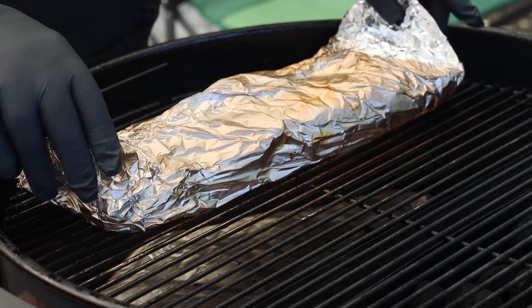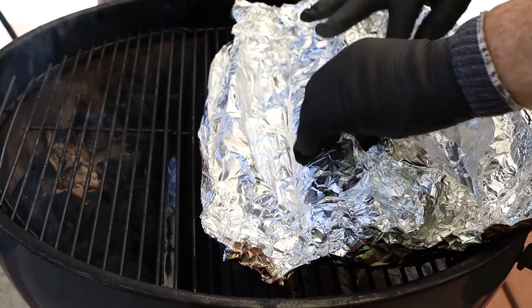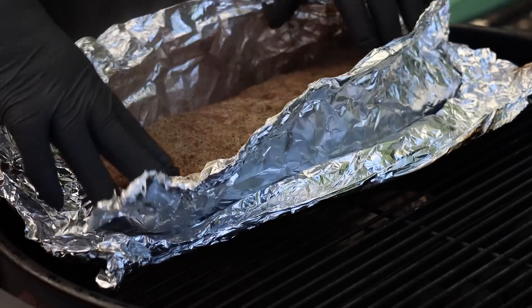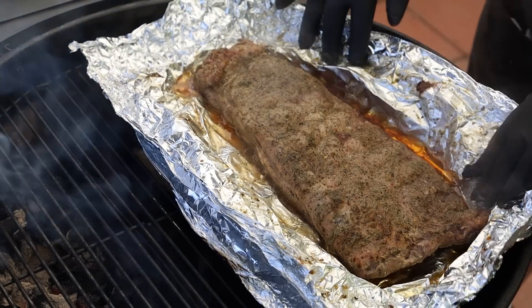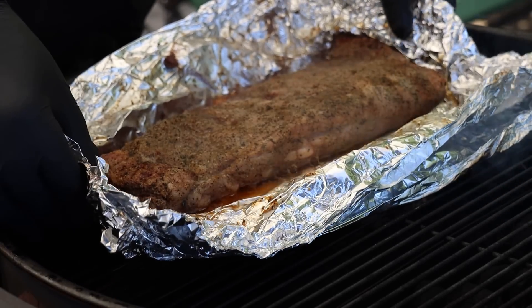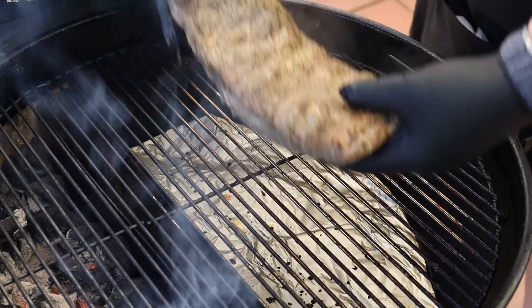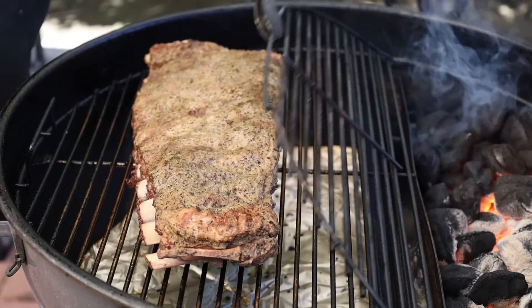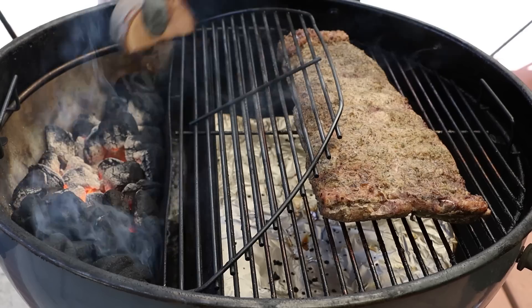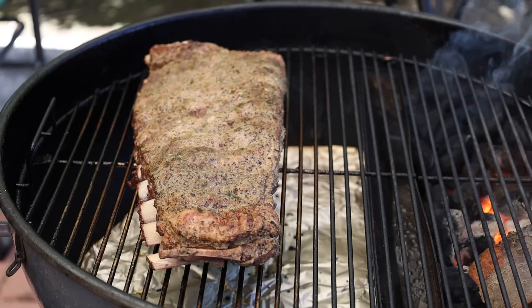We've been going two hours — let's go ahead and unwrap these ribs. We definitely have some tenderness here, look at those bones. So I'm going to gently lift those ribs back on the grill grate. Let's get some cherry wood on our charcoal and get this closed up. We're going to let these go for about an hour — I'll check them and see how they're doing.